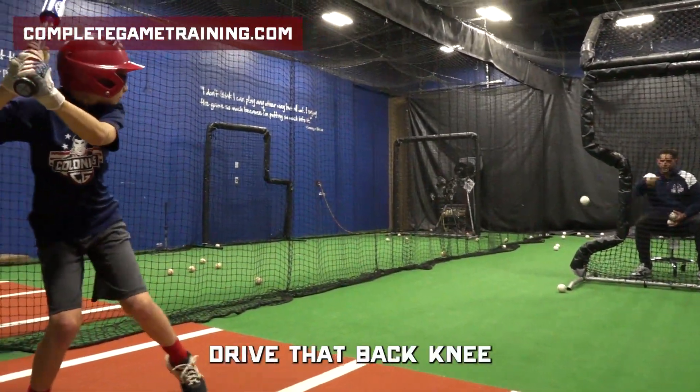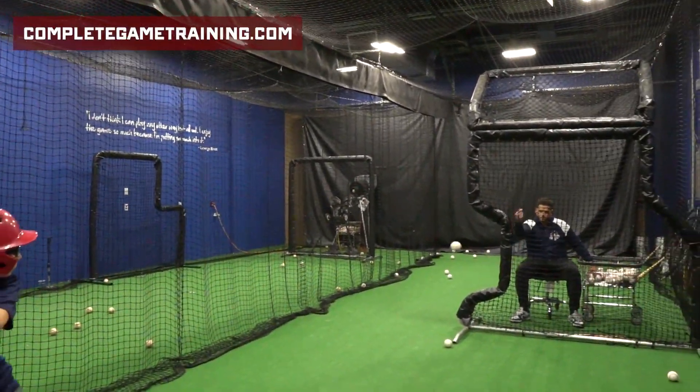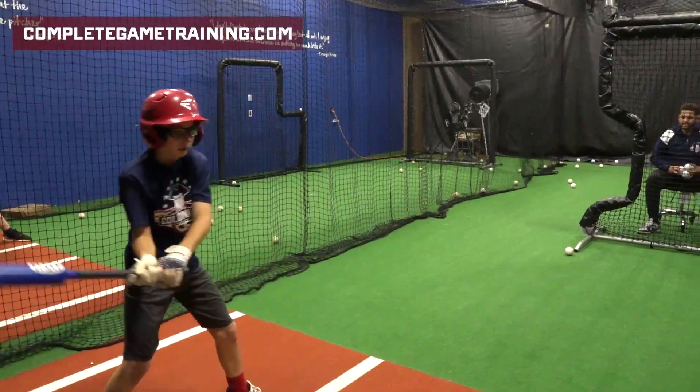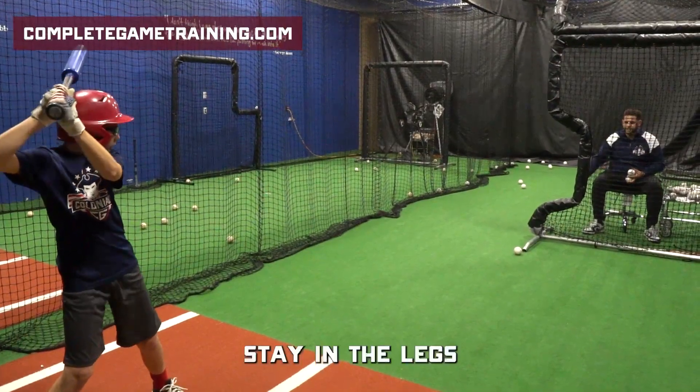Good. Stay balanced. Drive that back knee. Stay in those legs, Alex. Beautiful. Stay in the legs.